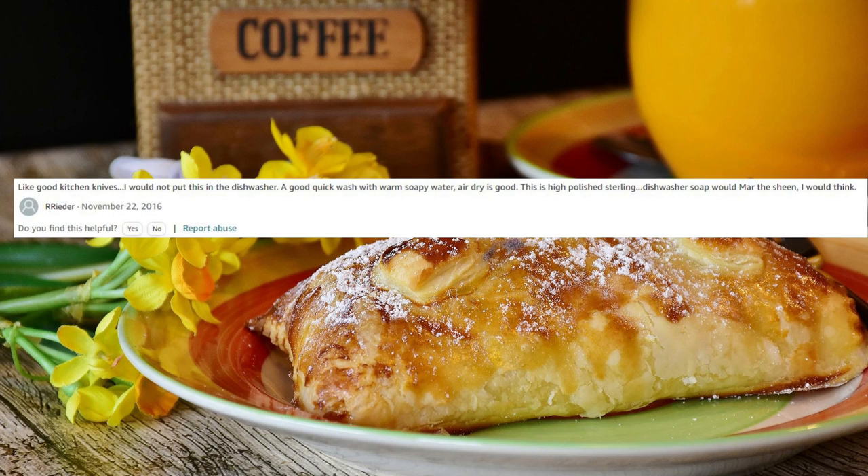Amazon customer R Reader's answer: Like good kitchen knives, I would not put this in the dishwasher. A good quick wash with warm soapy water and air dry is good. This is highly polished sterling. Dishwasher soap would mar the sheen, I would think.